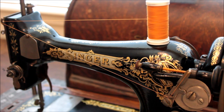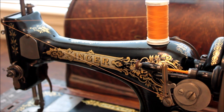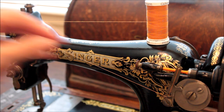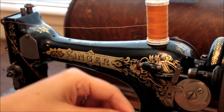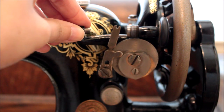When you wind your bobbin the thread is going to be dispersed evenly across the surface, and you do want to remember not to overfill your bobbin. You don't want the thread to bulge out past the top and bottom diameter. I will then pull the bobbin winder away from the hand wheel.